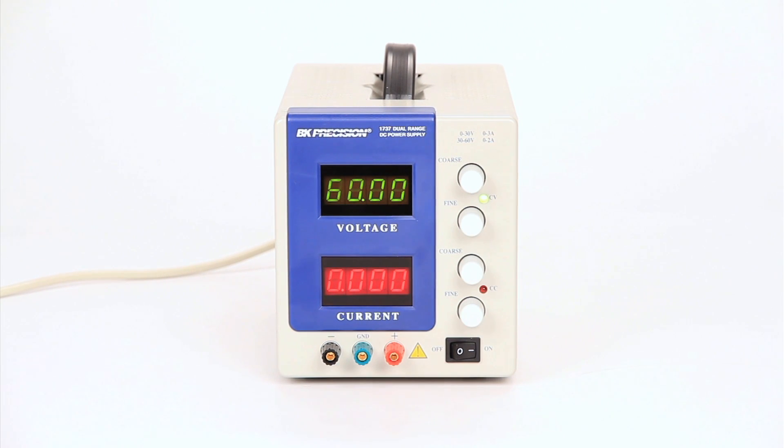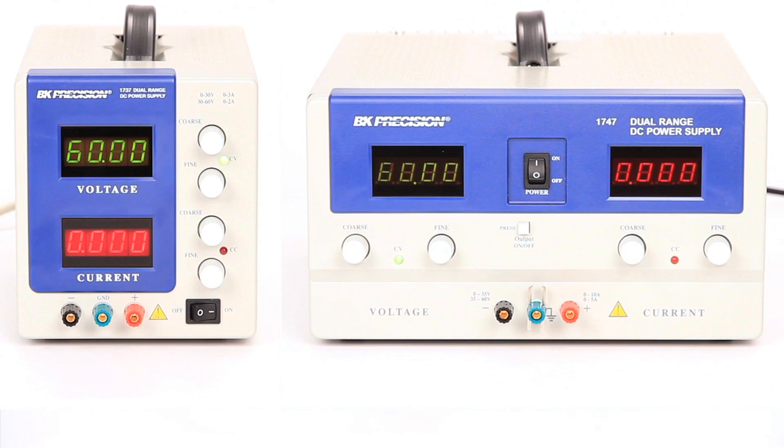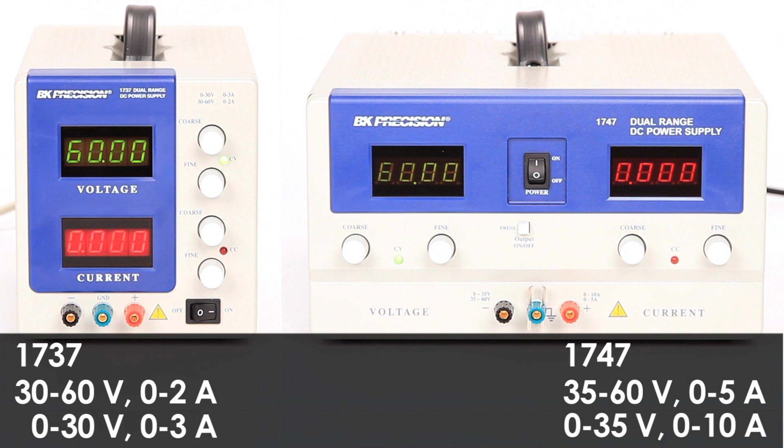Here are the B&K Precision models 1737 and 1747 dual range DC power supplies. These power supplies can provide more voltage at a lower current range, or more current at a lower voltage range.